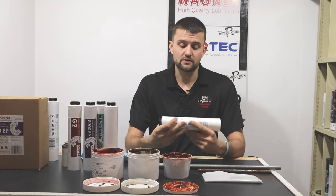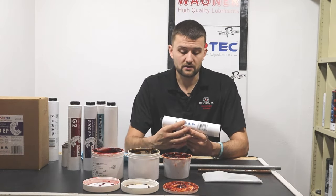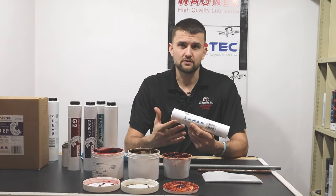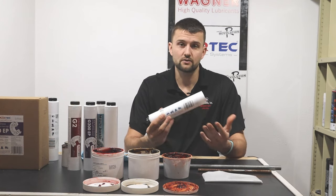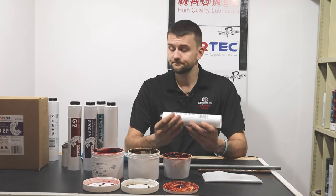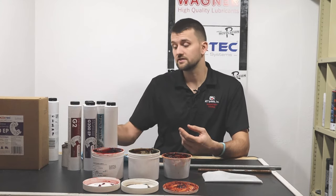On one of our tubes it says right on there: base viscosity 200, temperature range minus 30 up to plus 130 Celsius — that's roughly minus 30 to 275–300 Fahrenheit — with a dropping point of 185°C, so a high temperature drop point of 375°F. Then it says NLGI CL2 and lithium. That would be a good candidate for our compact tractor application.